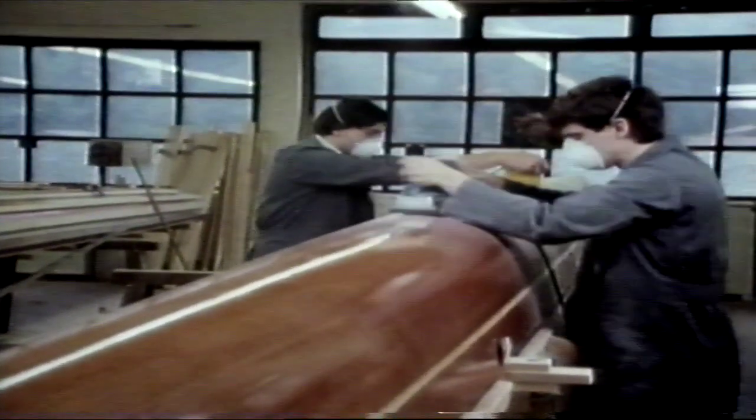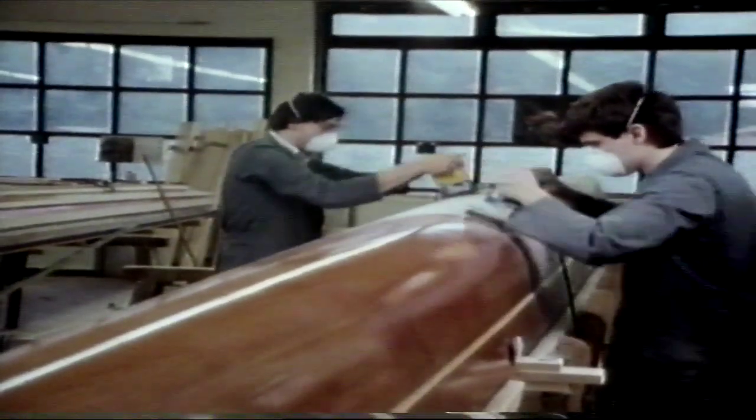After the first varnishing, the wooden hull is polished. This procedure is repeated five more times before the boat receives its final varnish in a totally dust-free room.